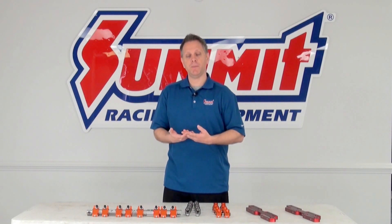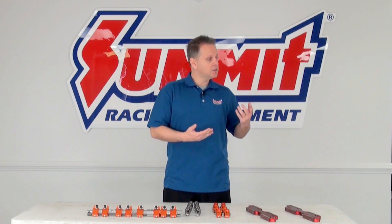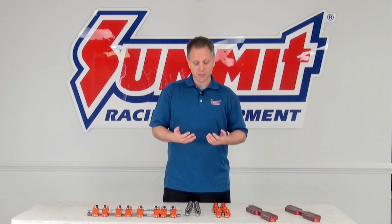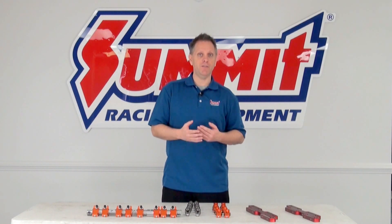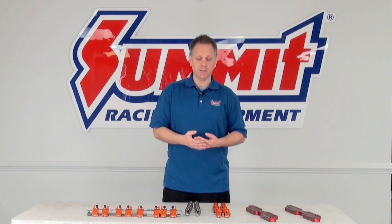If you're going to step up to a stud mount system, there are two basic types: press fit and screw-in. You'll want to make sure your cylinder heads are either already threaded for a screw-in type, or take your heads to a machine shop to have them threaded. With press fit studs, there have been issues with studs pulling out, so you may need to have your cylinder heads pinned — again, take your heads to a machine shop for that.